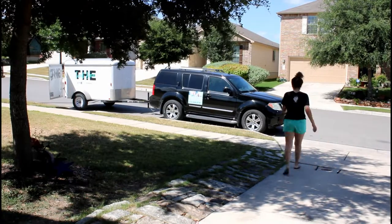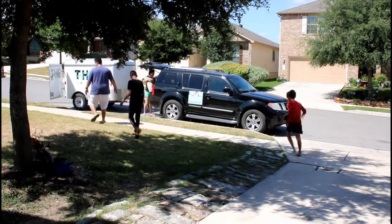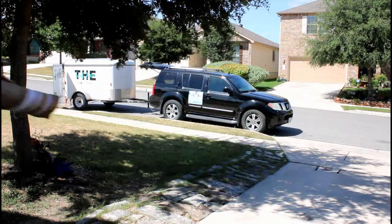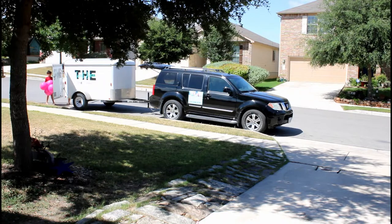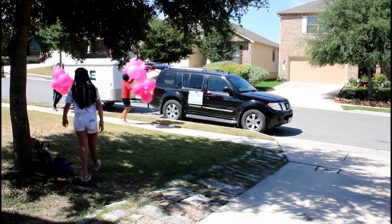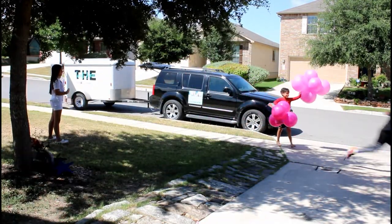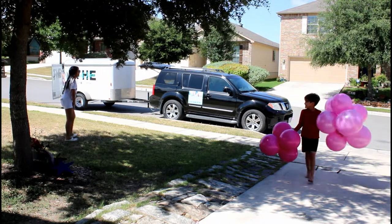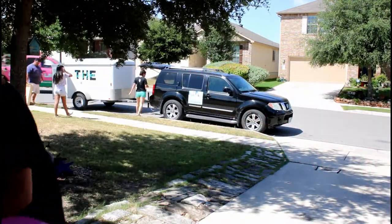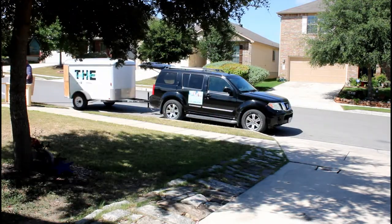Hi guys, thank you so much for stopping by — welcome if you are new, or welcome back if you are a subscriber. In this video we are going to be showing you our Barbie box balloon setup that we did for our niece last month. It was a family decor. You can see John helping with the balloons and my niece helping bring the balloons inside. For some reason some of the bunches just flew away and we had to run to get them — it was so funny!